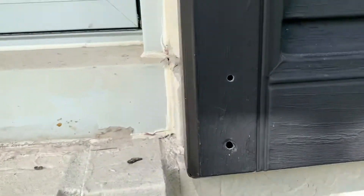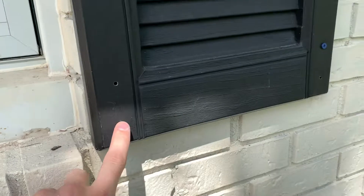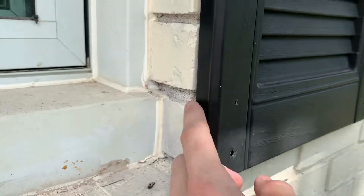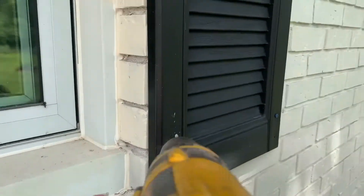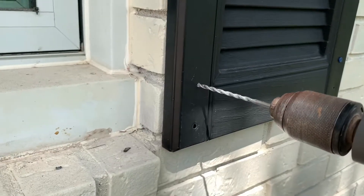I'll show you guys right here because I haven't drilled this one yet. It kind of sucks because our shutters — we bought them used and they came with holes in them already, but that hole doesn't line up with the seam. So I had to drill a new hole. As you can see, this hole lines up. I'm going to just drill this hole to show you what it's like. It's pretty easy going, it's going to get a little loud here.